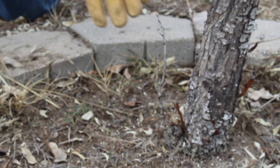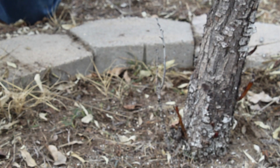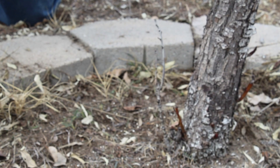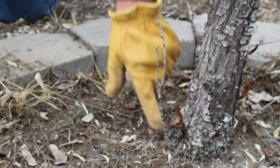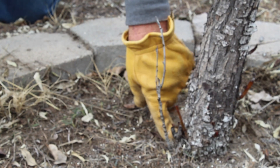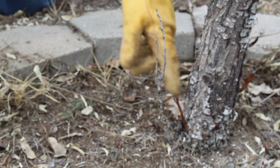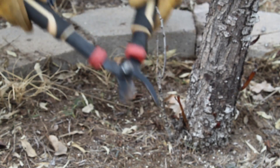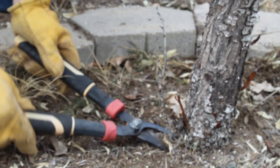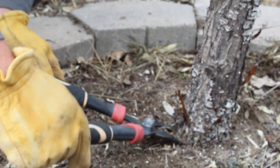Here's a little example of a sucker. Some trees will sucker pretty regularly, others not so much. I already took care of my suckering tree but this gives you an example. These are coming up from the rootstock — these trees are grafted onto hardier rootstock for survival, so this won't give me pears like the tree will. This is going to be a wild tree, so we don't need that. Just take it right down to the ground and take that out. Got another one coming up right there.